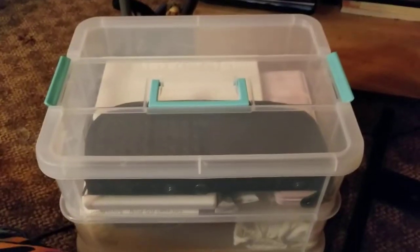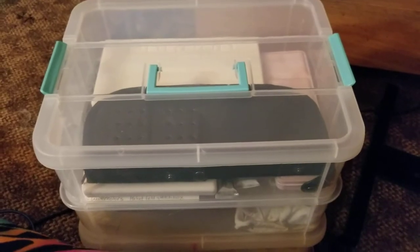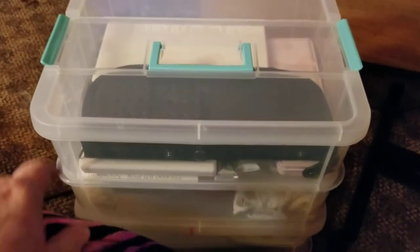This just goes to show how you can go from no supplies to a bunch in just a few months when you first start painting. I wanted to show you guys my containers that I've got.